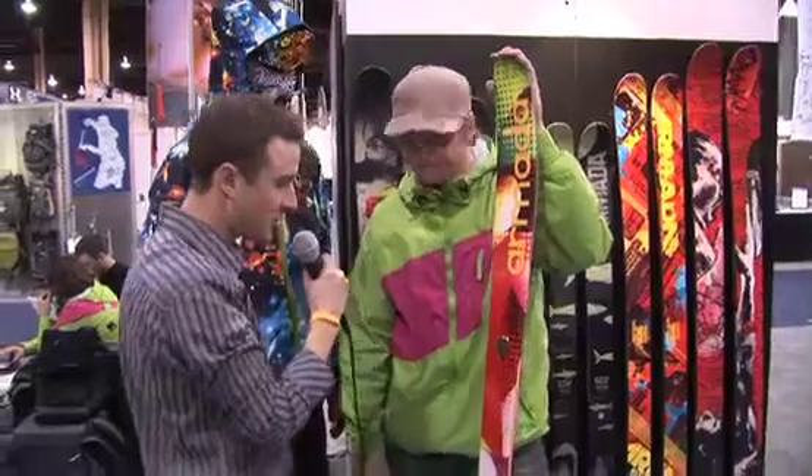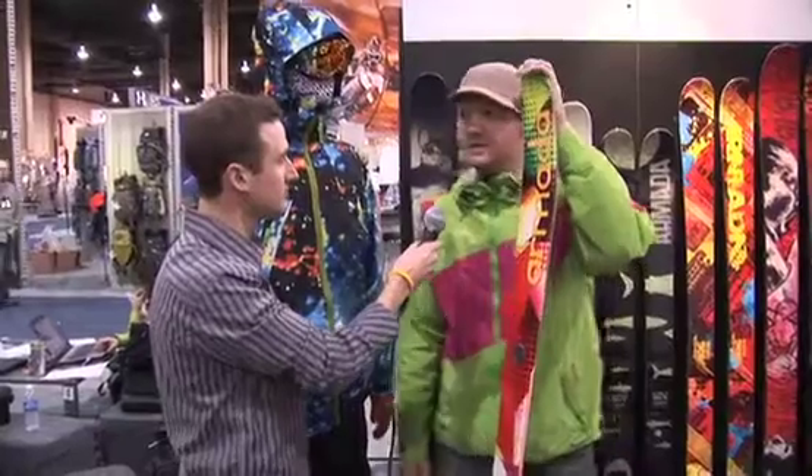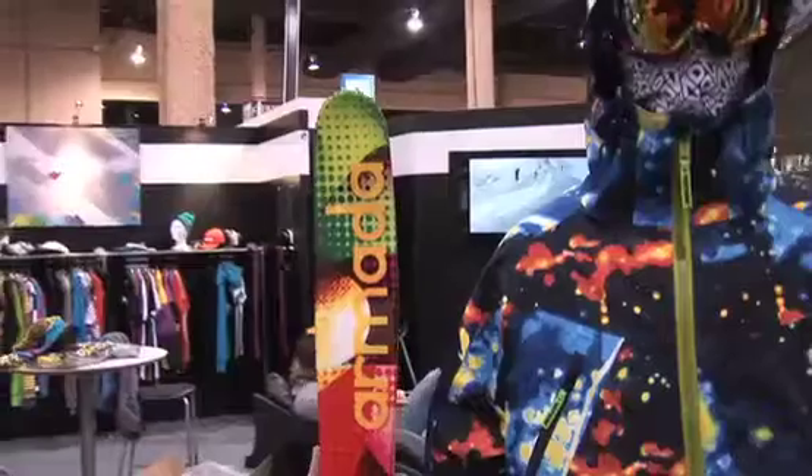Now, these are a limited series, so you guys aren't making a buttload of these, or what's the deal? Yeah, the limited series includes the Alpha 1, Alpha 2, Pipe Cleaner, and ARG, so they're all on limited release. Some we produce more than others. This particular ski will be limited more so than the other models in the series.